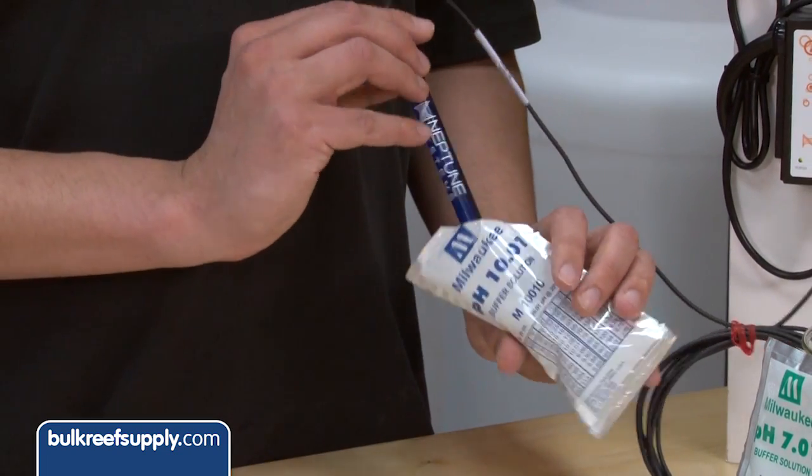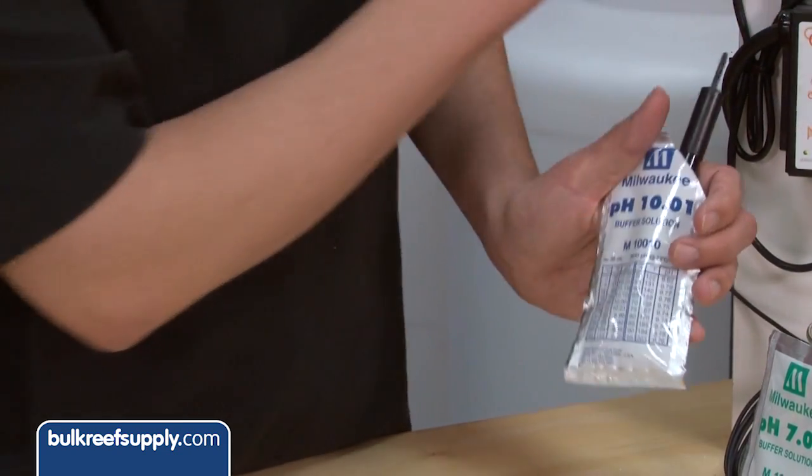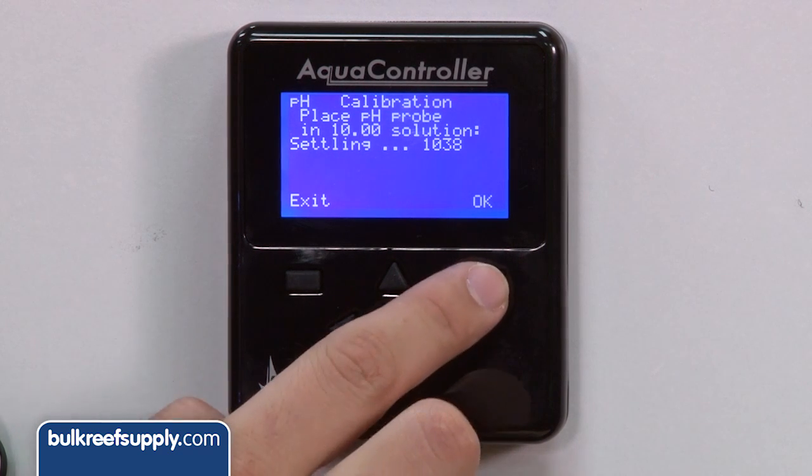Insert the probe into your next packet, which is pH 10, and repeat the same steps as you did with 7. Once it stops moving, hit ok and you are done.